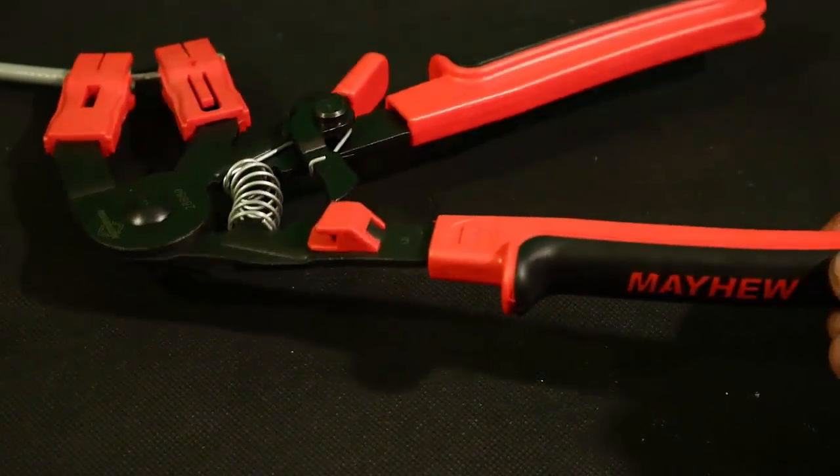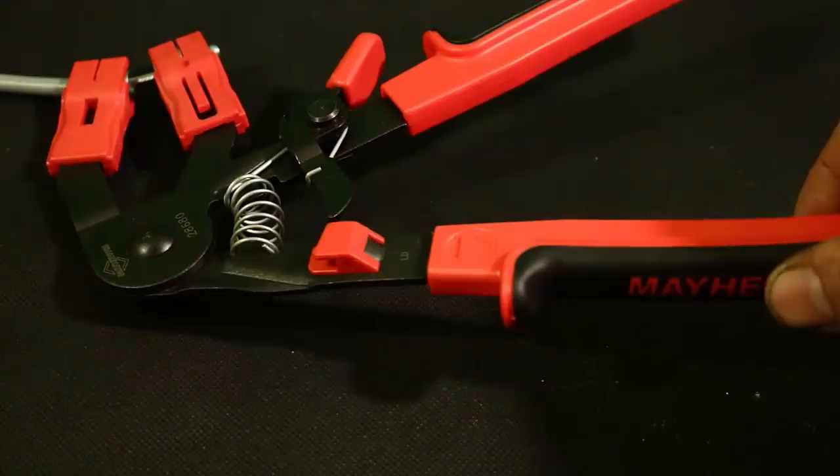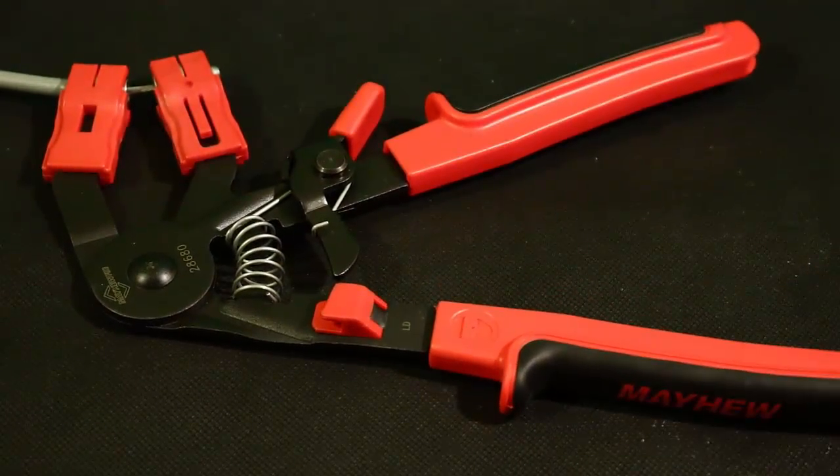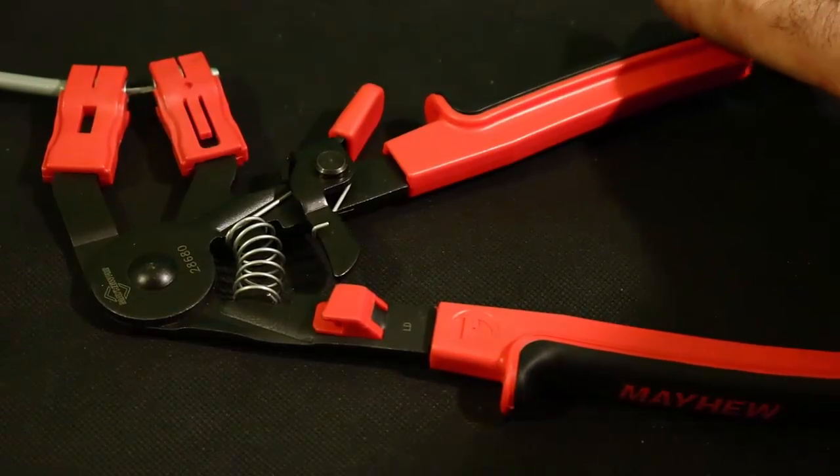The body of this tool is metal and it has plastic handles with rubber grip inserts. The brand name is an inlay in the rubber, which is a very nice touch. The color scheme is very nice as well. This same brand, Mayhew, makes the Snap-on version as well.